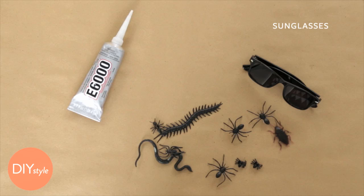I'm Erin Fury, Associate Crafts Editor at Martha Stewart. Are you ready to bug out this Halloween? These glasses are going to be the perfect accessory for you.